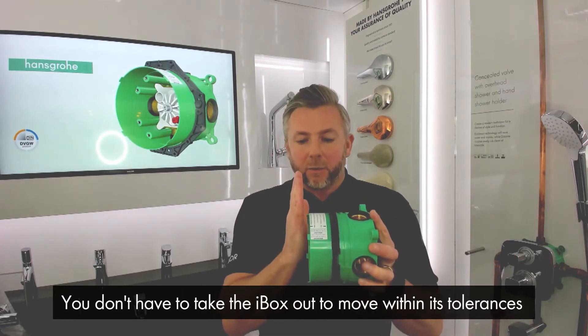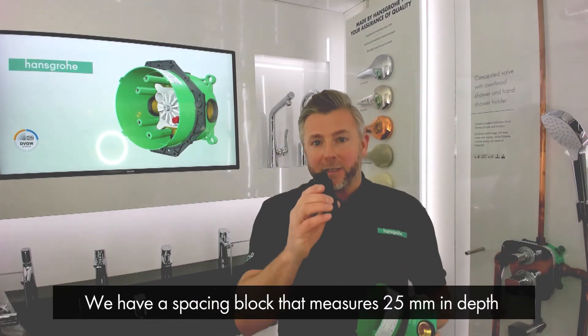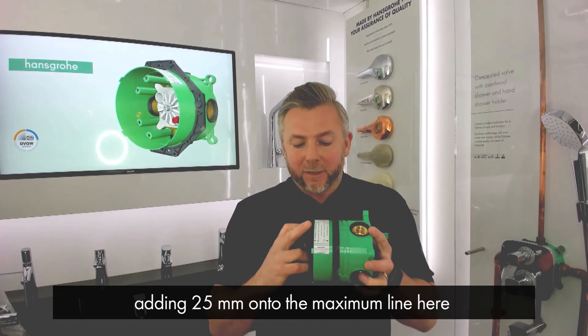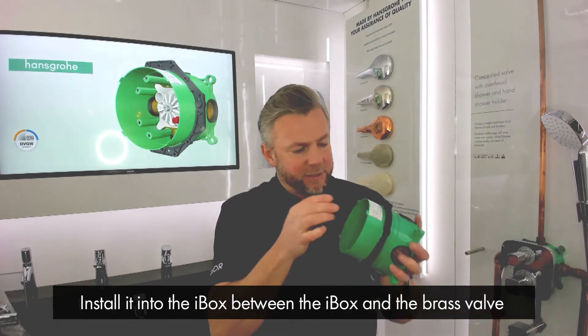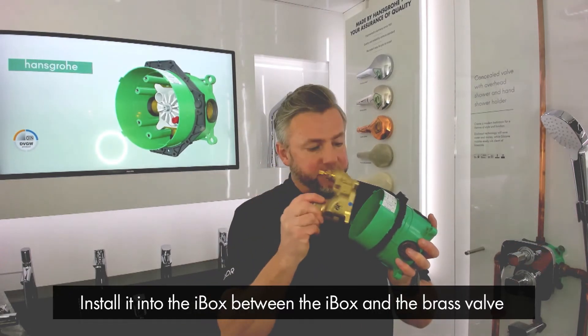You don't have to take the iBox out and move it so it's within its tolerances. We have a spacing block which measures 25 millimeters in depth, so it basically adds 25 millimeters onto the maximum line here. This is installed into the iBox between the iBox itself and the brass valve.